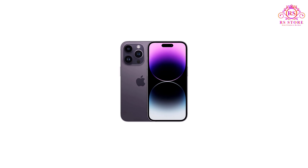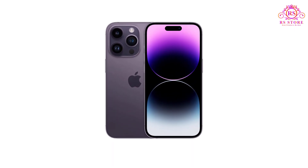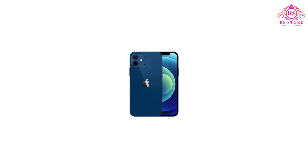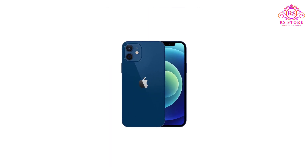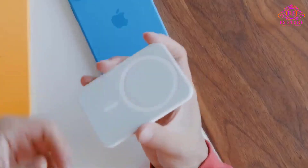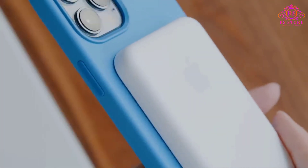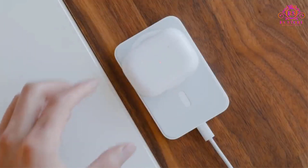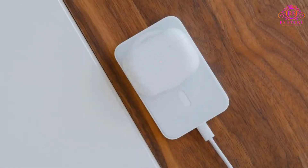It also supports the iPhone 13 Pro Max, iPhone 13 Pro, iPhone 13, iPhone 13 Mini, iPhone 12 Pro Max, iPhone 12 Pro, iPhone 12, and iPhone 12 Mini. This broad compatibility makes it an excellent investment even if you plan to upgrade your iPhone in the future, as you won't need to purchase a new power bank each time you change your device.